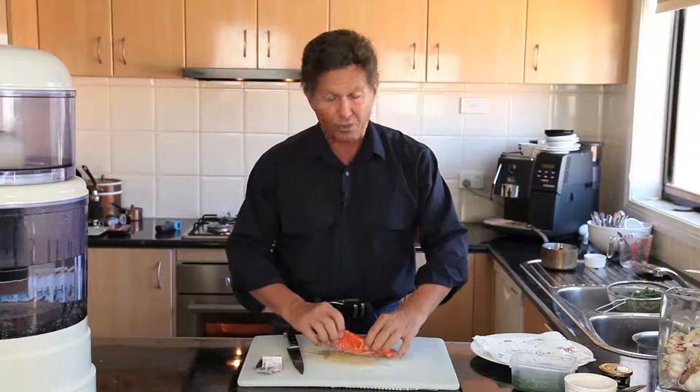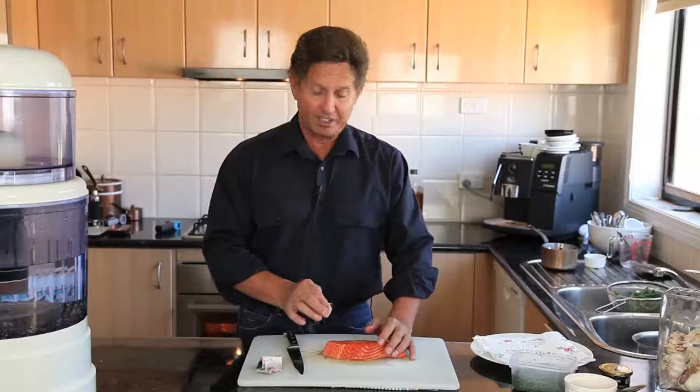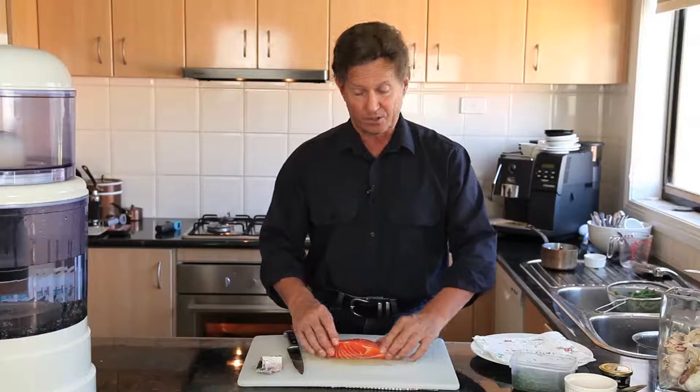It's also important to check for pin bones. Run your fingers along the fillet of salmon and if you find any, use a pair of tweezers to pluck them out very carefully — it's easy to do. My fishmonger does a pretty good job of getting them out beforehand, so there aren't many to pull out in this instance.